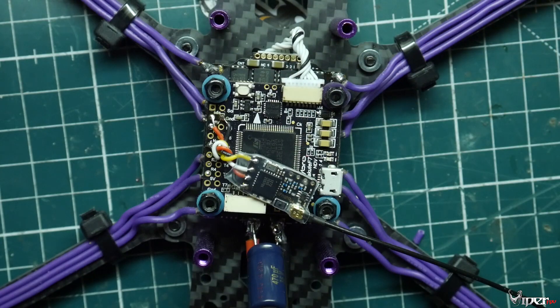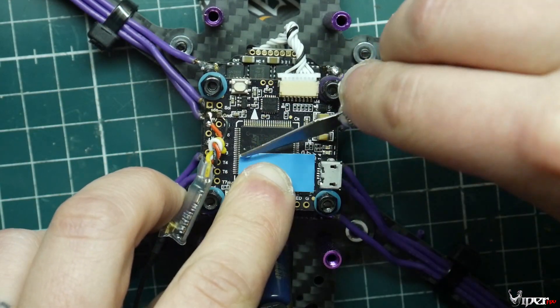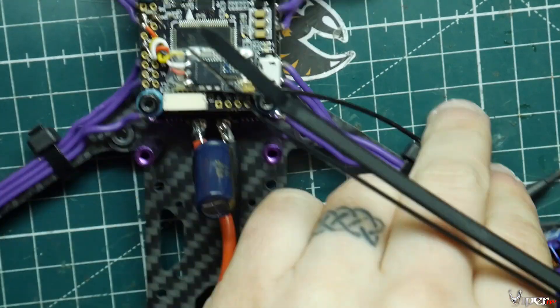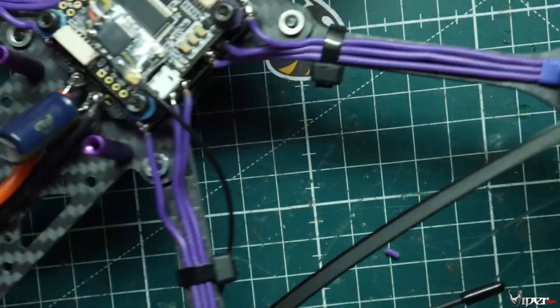I'm going to use a piece of double-sided tape to secure the receiver on top of the flight controller. For the Immortal T antenna, I'm routing it out onto the arm on the bottom — I feel that's the safest spot. No damage from props, and it's pretty resilient there even in a crash.